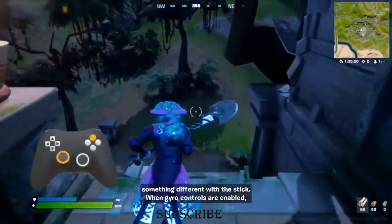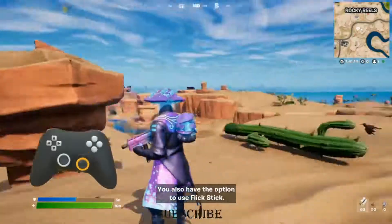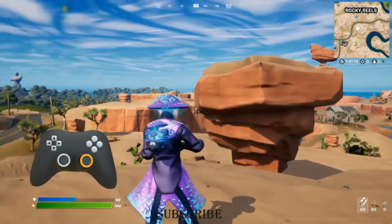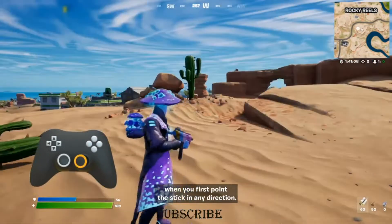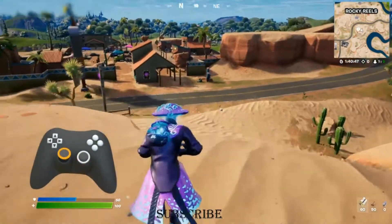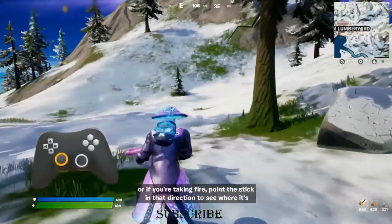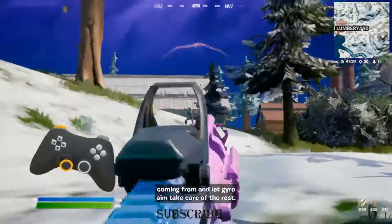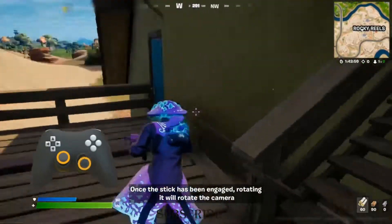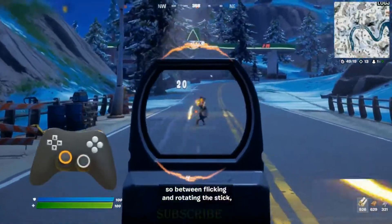But let's try something different with the stick. When gyro controls are enabled, you also have the option to use flick stick. Flick stick lets you turn the camera by rotating the stick. When you first point the stick in any direction, you'll make a smooth and quick turn to face that direction. For example, pull the stick back to quickly look behind you. Or if you're taking fire, point the stick in that direction to see where it's coming from and let gyro aim take care of the rest. Once the stick has been engaged, rotating it will rotate the camera.